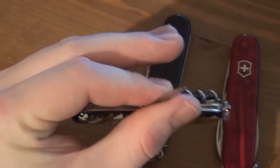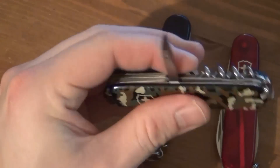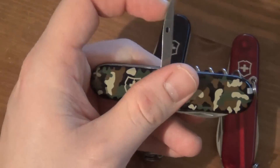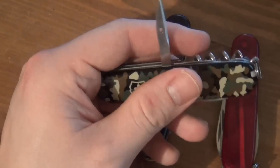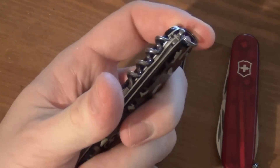I find the awl to be a pretty useless tool, honestly. I would prefer to have scissors or a saw or something in the back, but this is more like a half tool. I think the saw and scissors basically take up a full extra layer. I can't really think of anything better that would fit in that little space there — maybe another screwdriver — but I never used this tool. It seems kind of old-fashioned.